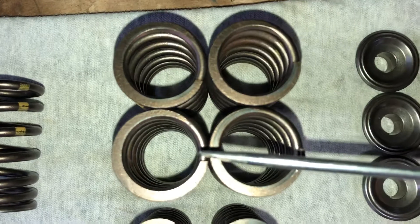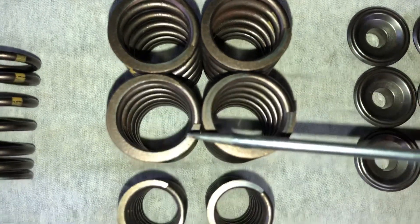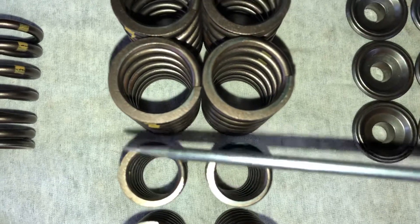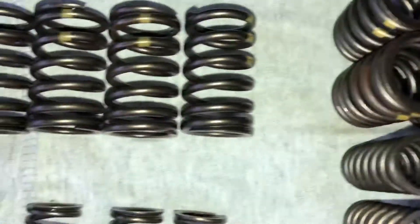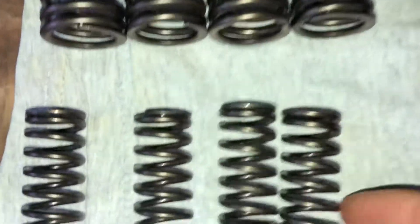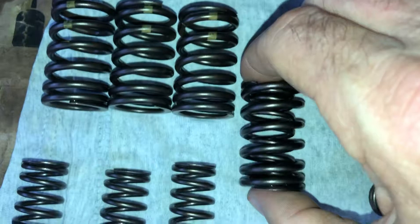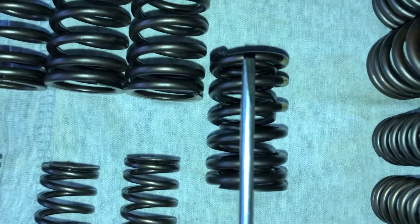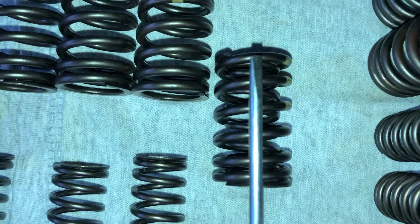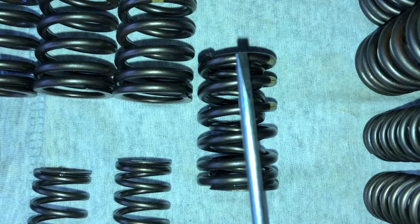You will see that the larger coil springs are wound in one direction and the smaller coil springs are wound in the opposite direction. This is due to the fact that if they are wound the same way, the valve guide or the valve will not be guided in a straight direction and will start leaning, eating into the head and causing damage.